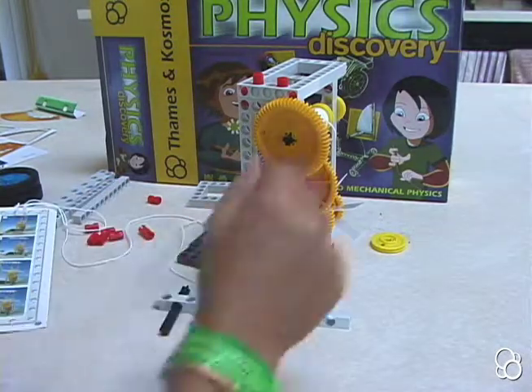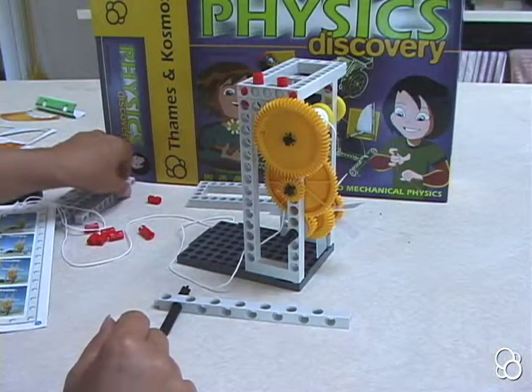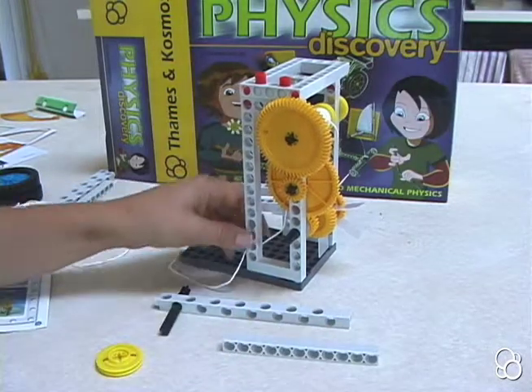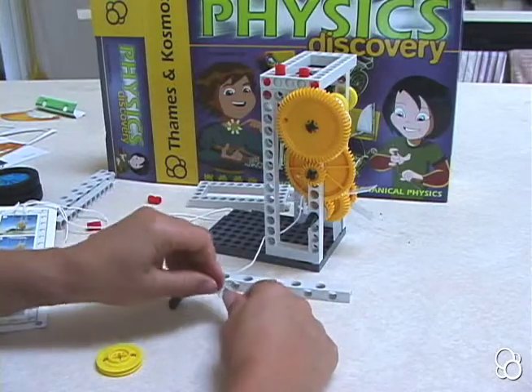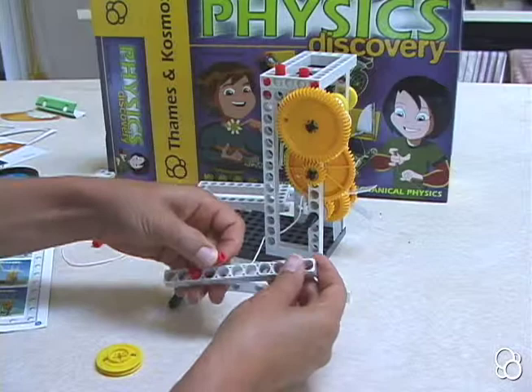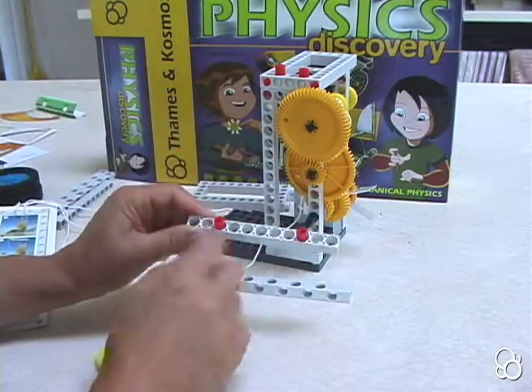Then we're going to need a medium pulley wheel. We're going to take a short rod and stick four anchor pins into it. The first anchor pin is going to go in the third hole from the end on this side. The next one is going to go in the third hole from the other end, so there are two holes empty on either side.